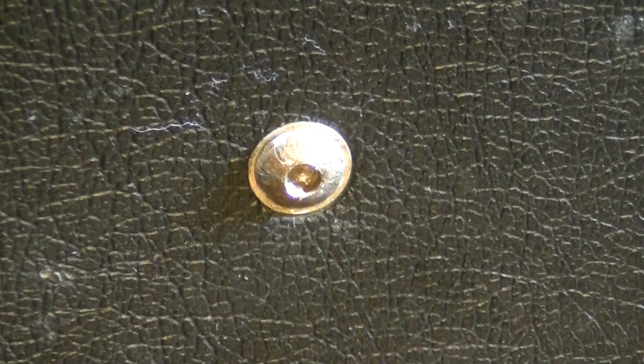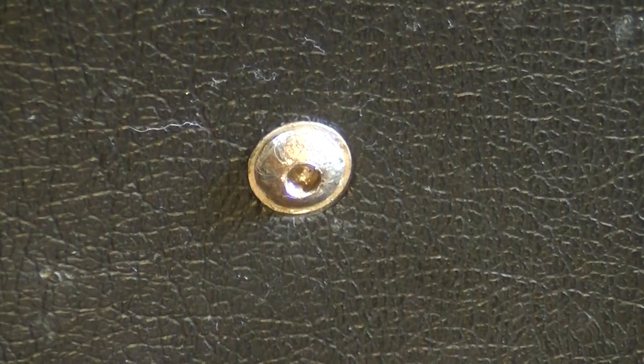It turns out this screw is stripped — if I put any kind of screwdriver in there it just spins. So I'm going to have to cut a slot in it.